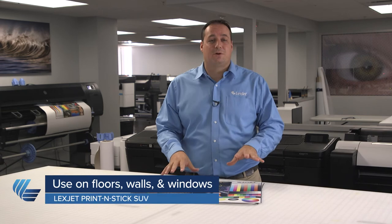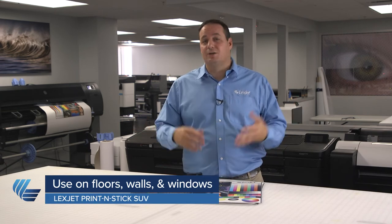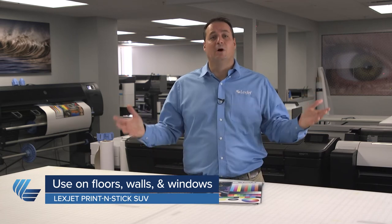Print and Stick SUV also has a very durable surface, so there's no need to laminate it. You can liquid coat it, but it's really not necessary. Aside from being extremely easy to install, LexJet Print and Stick SUV doesn't require any coating — the surface is extremely durable and there's no lamination needed. We've also seen the versatility of this product, with customers using it on floors, windows, and walls — instead of using four products for that, you just use this one.